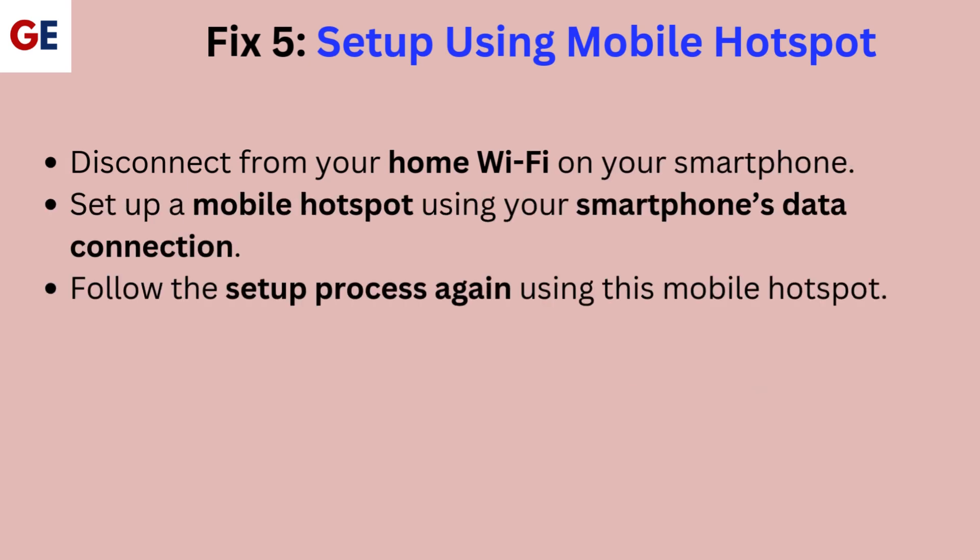Fix 5: Set up using mobile hotspot. Disconnect from your home Wi-Fi on your smartphone. Set up a mobile hotspot using your smartphone's data connection, then follow the setup process again using this mobile hotspot.